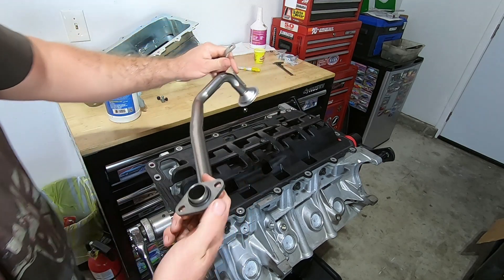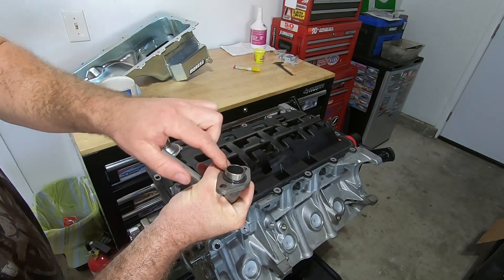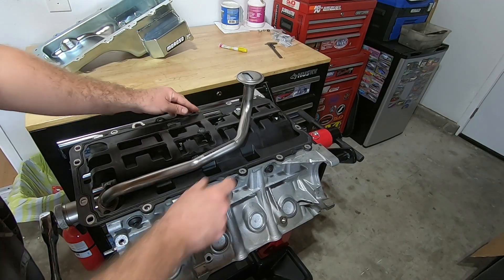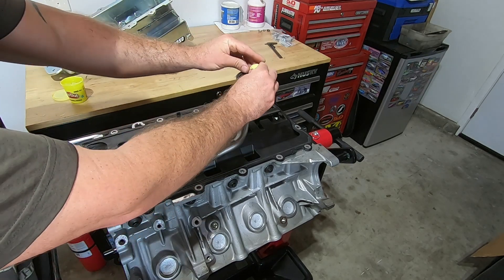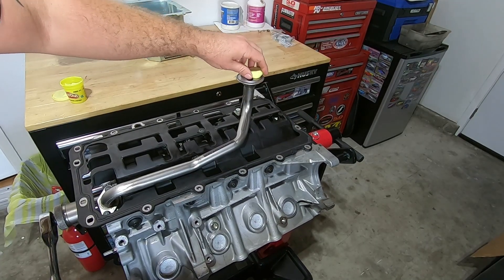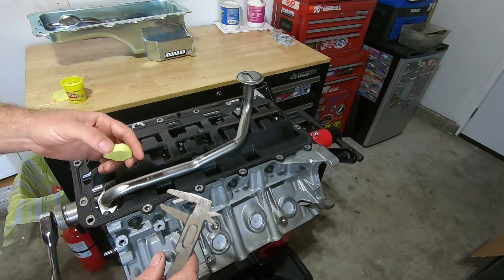I'm going to put some oil on this O-ring, hoping that this is the last time the pickup tube goes on. Everything looks good — the pickup tube is tight, snugged down. I'm going to check the pickup tube to pan clearance one last time. I get a measurement right at about a half an inch, a little bit less, which is perfect.